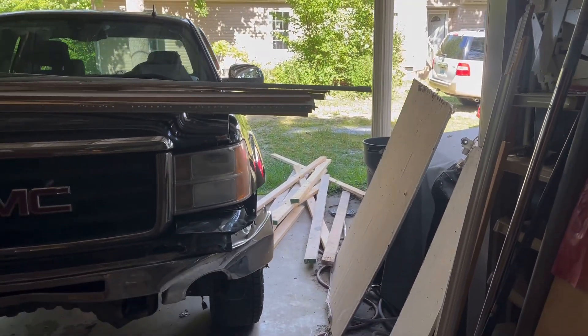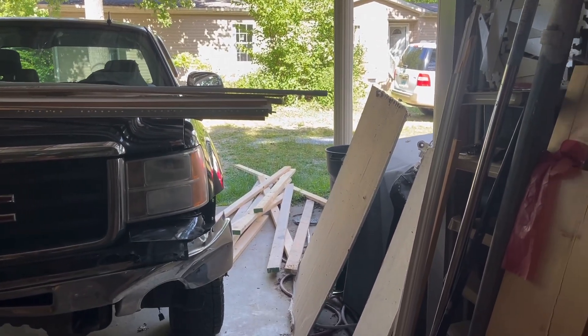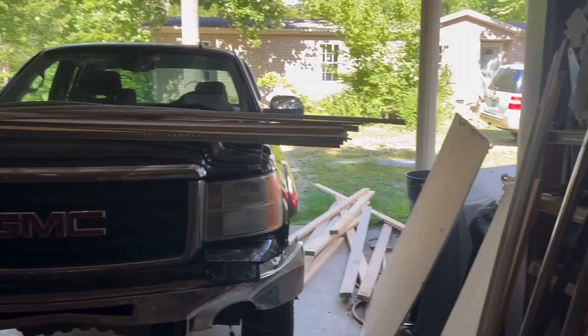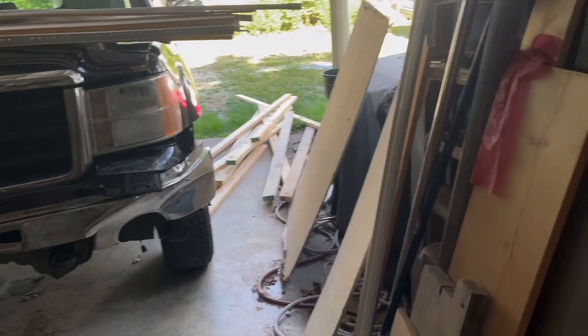Came back and got a much-needed nap after a nice lunch from Durham's Grocery and Deli. It's a little hot in the old garage, but I thought I'd better get to work straightening some stuff up.